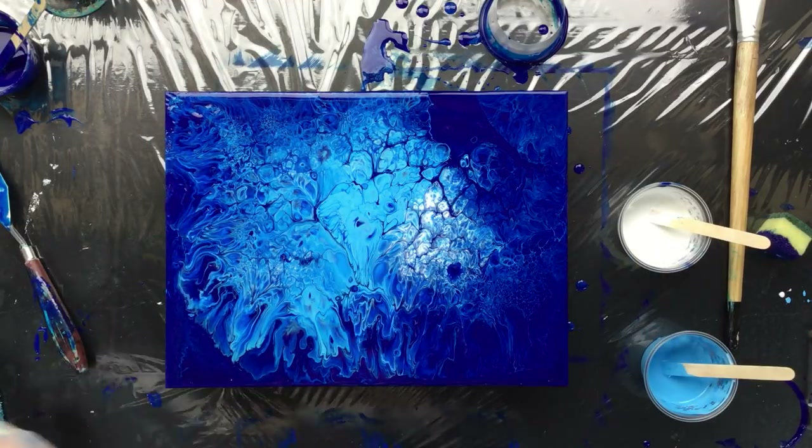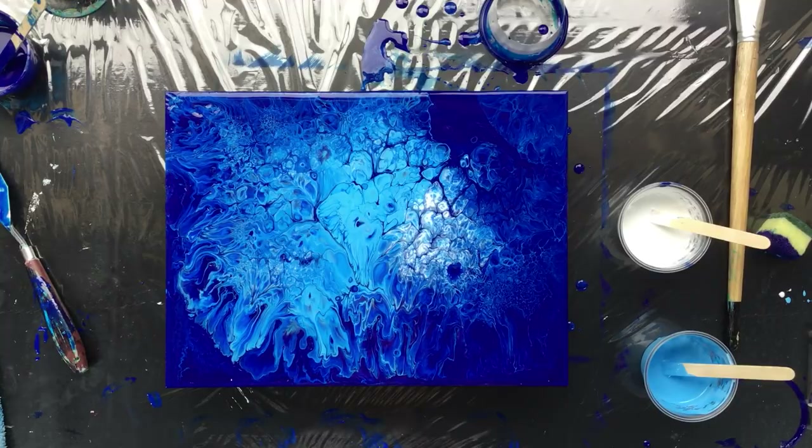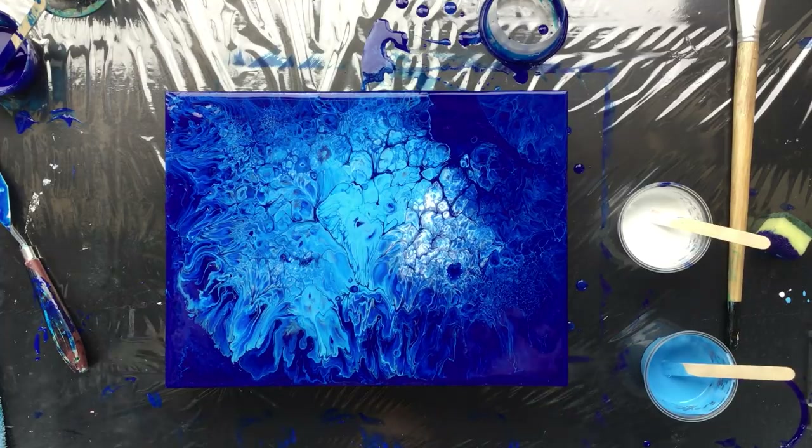Okay, now that was it. We'll see what happens to this piece tomorrow when it's dry. Thanks for watching everyone, see you in the next video.